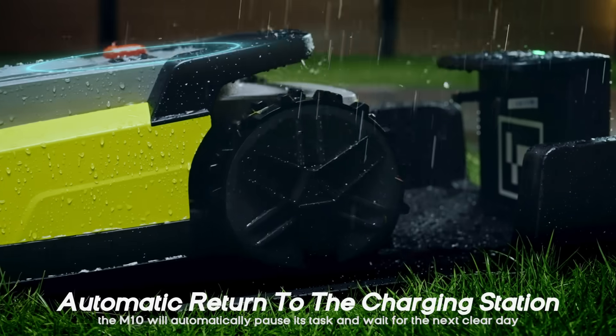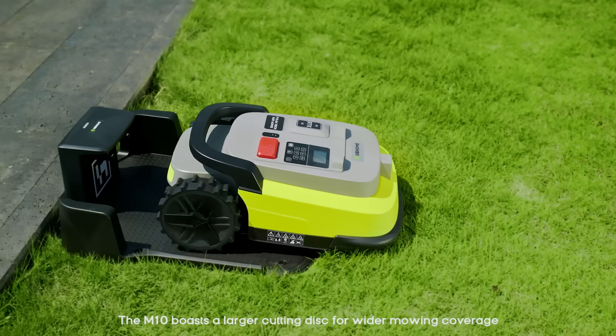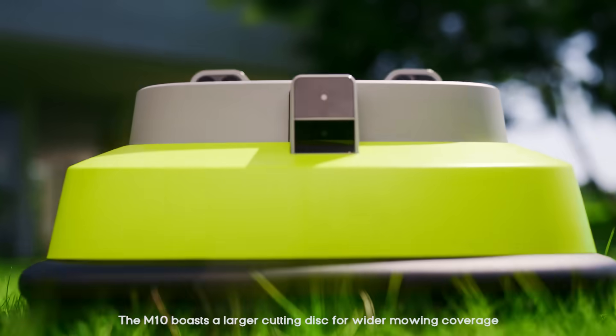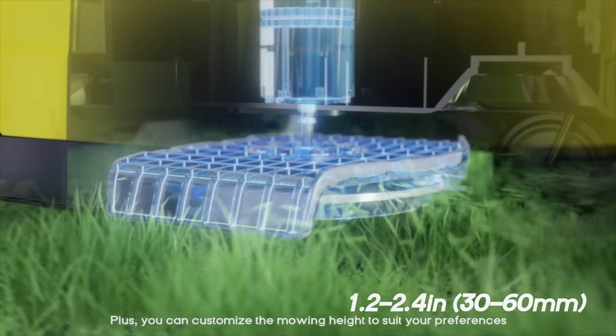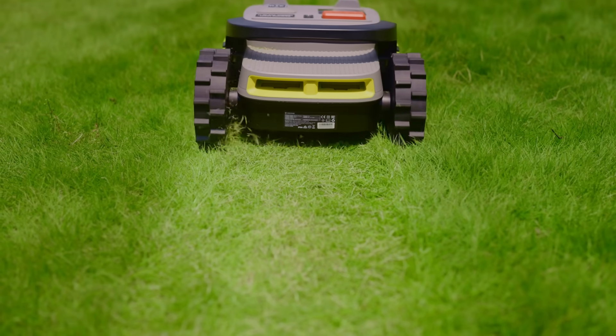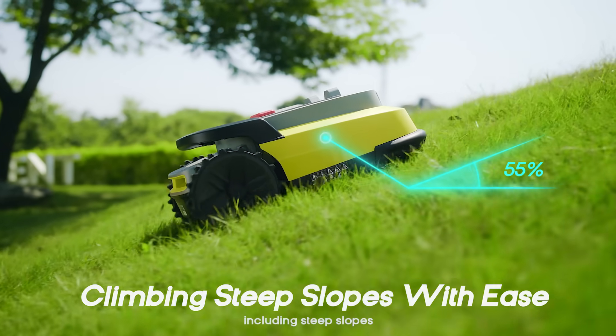the M10 will automatically pause its task and wait for the next clear day. The M10 boasts a larger cutting disc for wider mowing coverage. Plus, you can customize the mowing height to suit your preferences. It can handle complex terrains, including steep slopes.